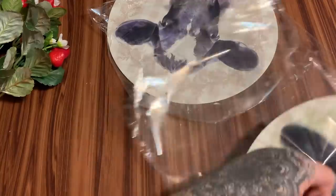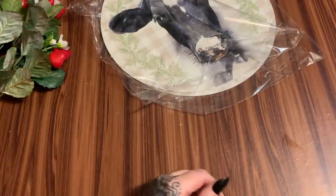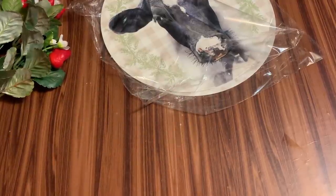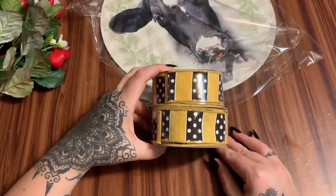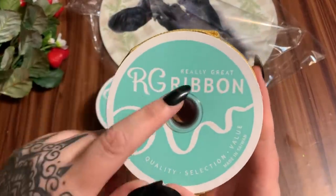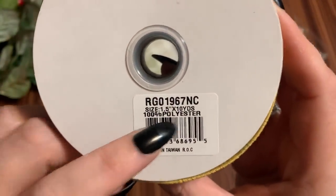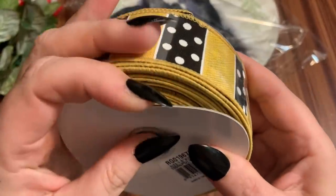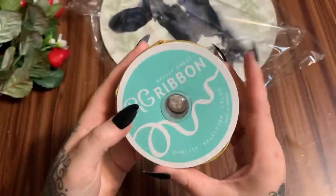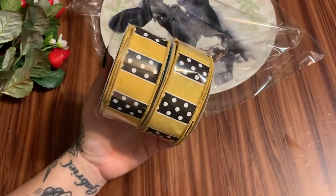The rest of the stuff in this box is ribbon. Look at this — isn't that cute? They have such good quality ribbon. It's really excellent quality. This one is one and a half inches wide with ten yards on the spool. I thought it would be cute for some bumblebee wreath or something.